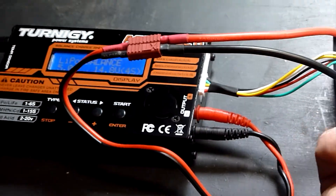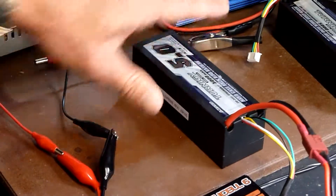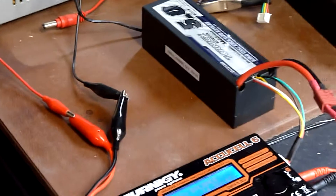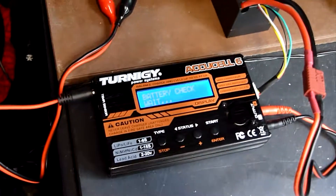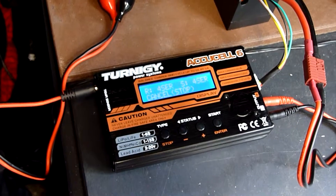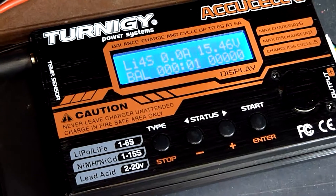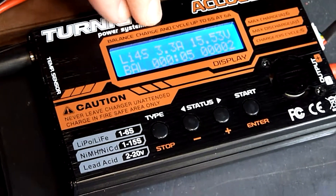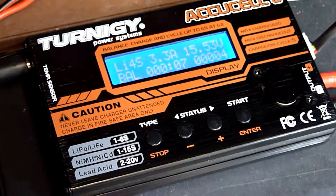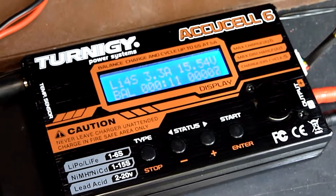I recommend, as these are a little bit volatile, you charge it on a ceramic top just in case something goes wrong. To start, hit the start key, hold it down and it's going to check our battery. It's confirmed — hit enter and start again and we're away. It takes about 40 minutes. You can see it's already charging at 3 amps. Leave it alone — it'll beep like crazy and tell you that it's full. Job's done.